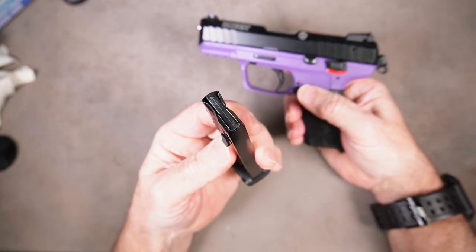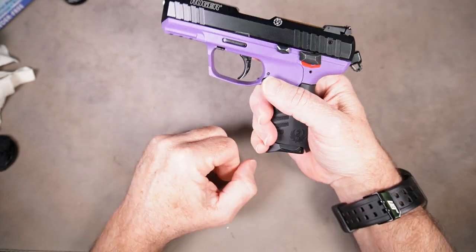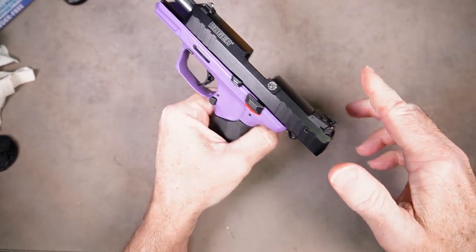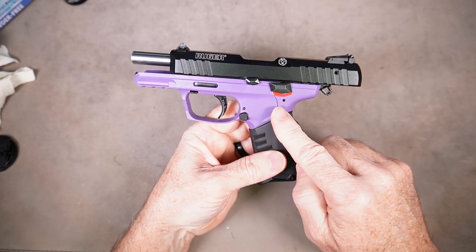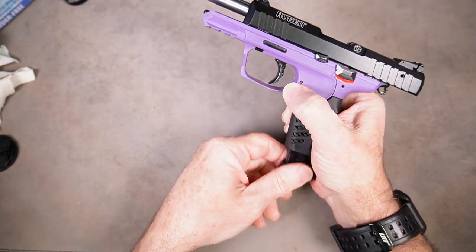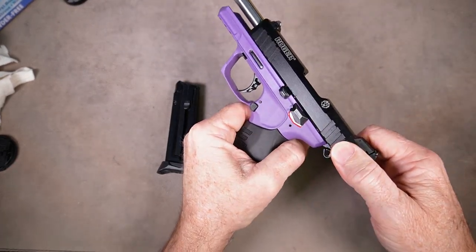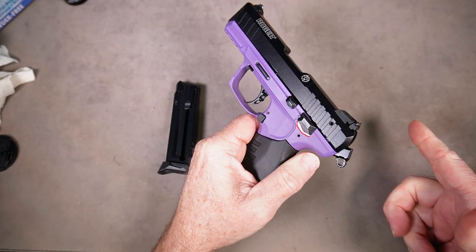Now insert an empty magazine into the gun and pull the slide to the rear — the slide should lock back. It should always lock back on an empty magazine. Now remove the magazine; the slide should stay to the rear. Then pull it back one more time and it should release.